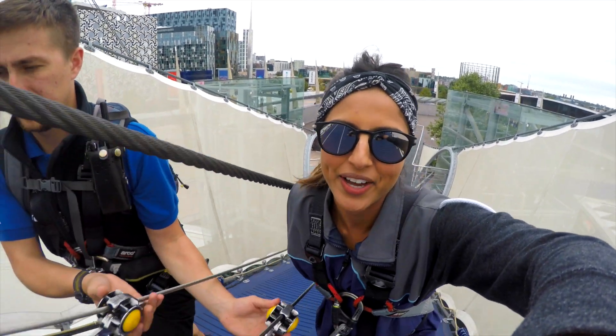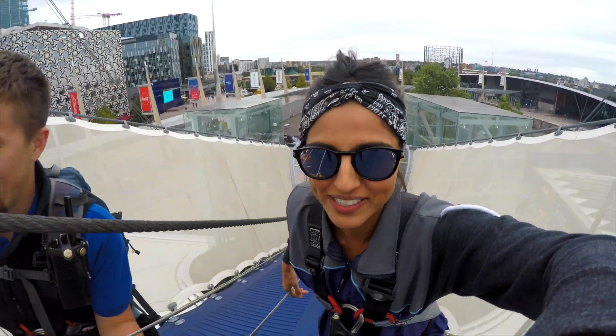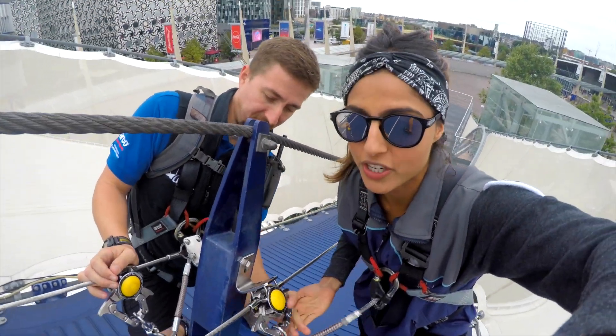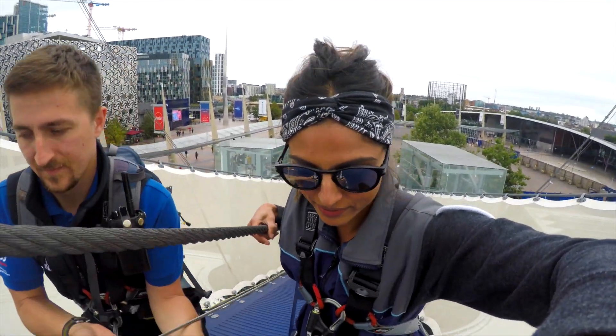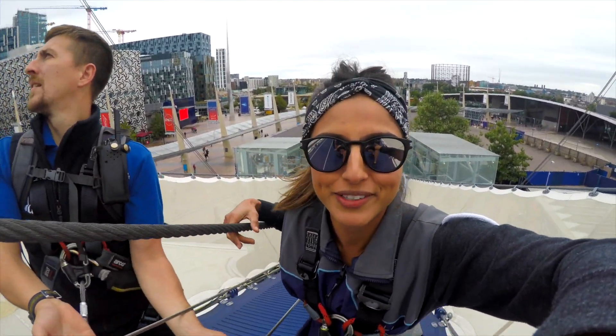So we are on our way up. This is my instructor Steve — he's just helping me because I'm trying to film at the same time as climb. Basically you're strapped to a little harness and a buckle over here that you just push and that's how you get up. It's super safe and it's a little bit bouncy. It's very tempting to bounce on this but I'm gonna resist because we're not really supposed to be doing that.